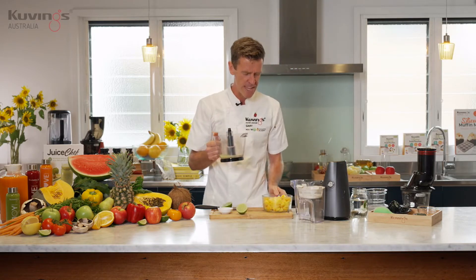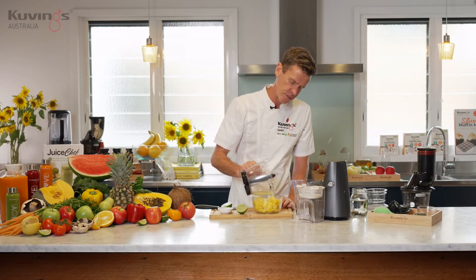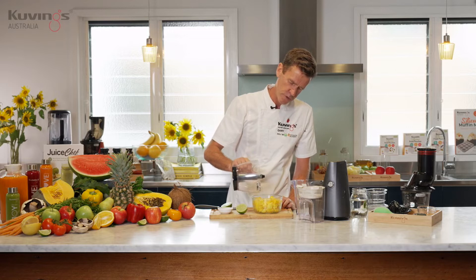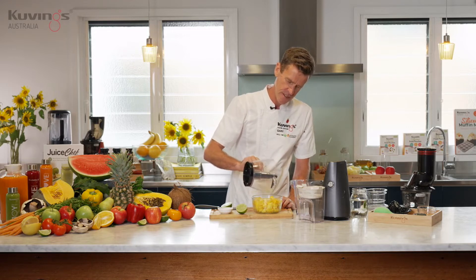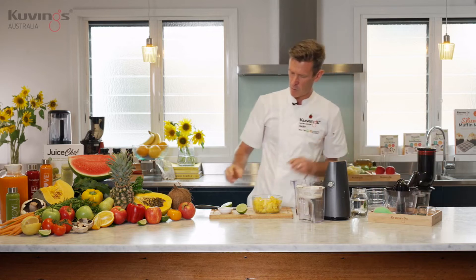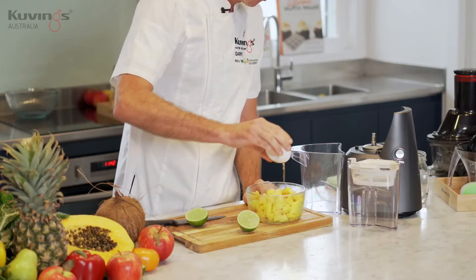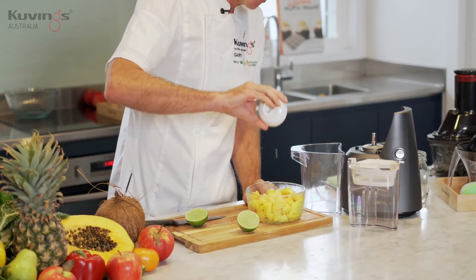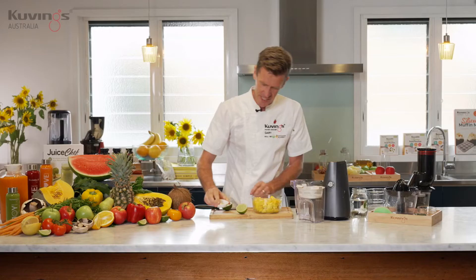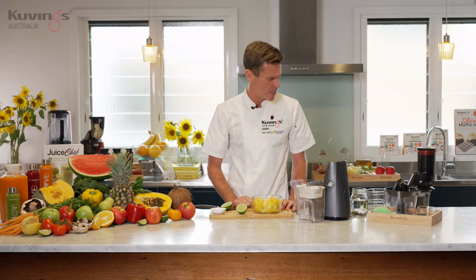For the mango sorbet, I want to put some lime juice in with it. We're just going to put some lime juice on the mango, and then add a little bit of maple syrup for sweetness. Now my mango lime sorbet mixture is ready to go.